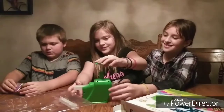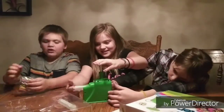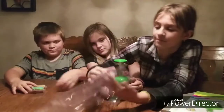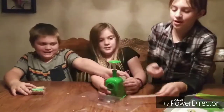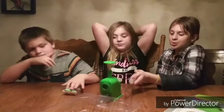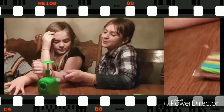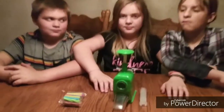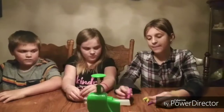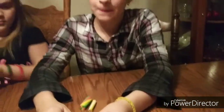Look at this — there's two pieces right here. We open the eraser package and these are the ones that I have: two flowers, a pink one and a purple one.